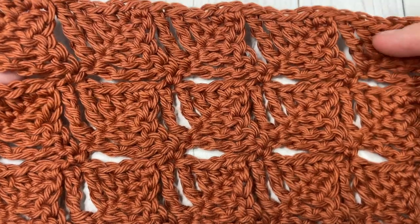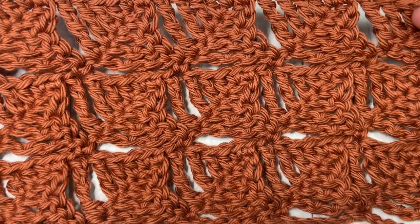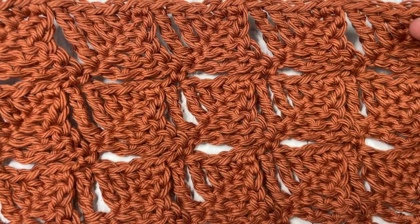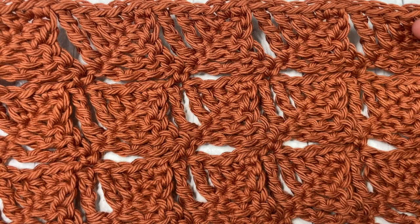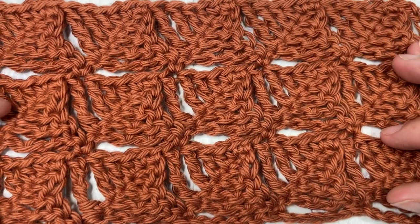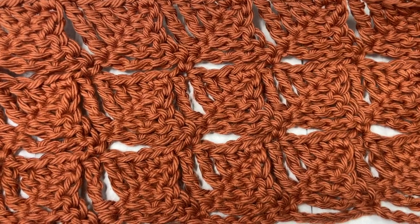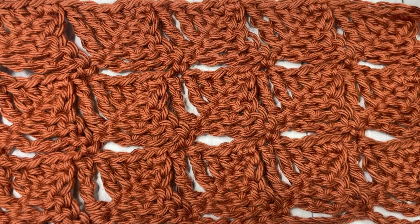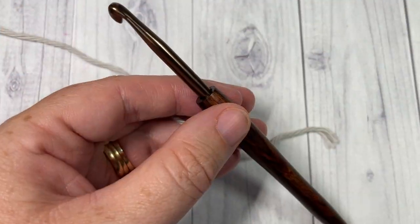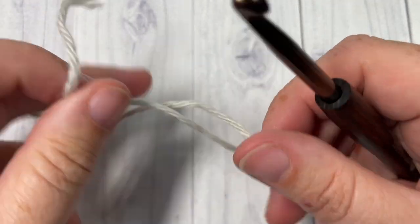Thank you so much for joining me. While you're here, don't forget to subscribe and check out some of the other crochet stitch tutorials on my channel — it's updated weekly on Sunday mornings. If you happen to use this stitch, feel free to tag me on social media or let me know in the comments how you did or plan to use it in a project. Our stitch today is worked in rows.